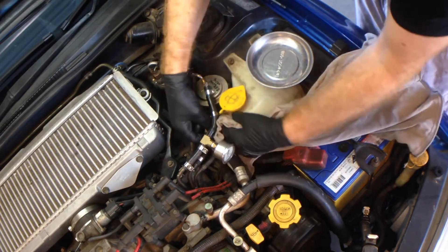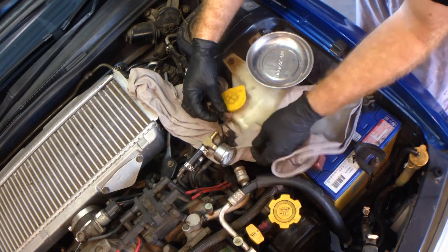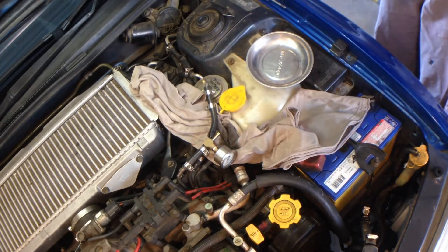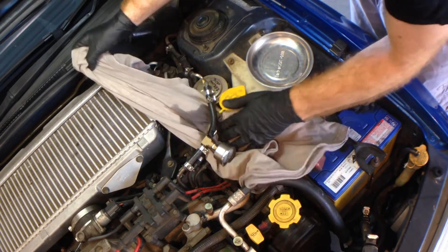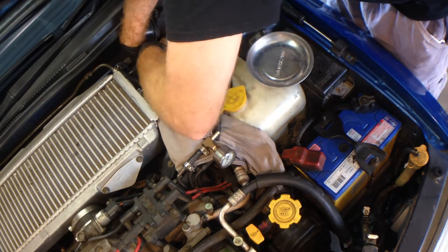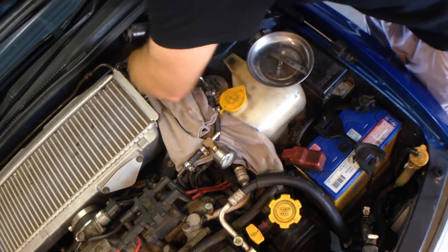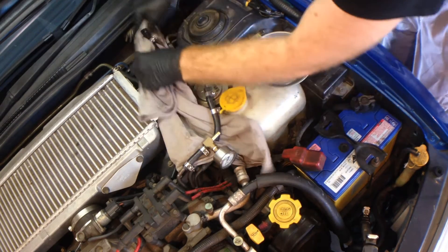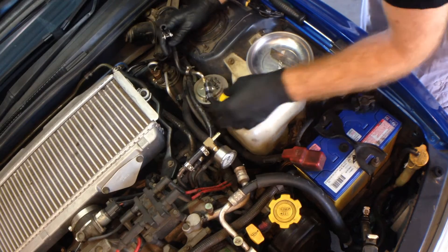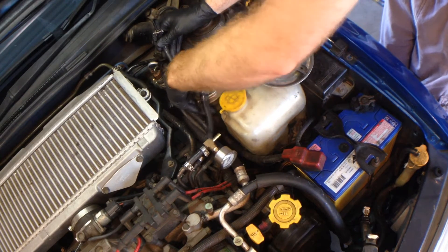I'm just going to put a rag underneath to help absorb some of the fuel that comes out. Like I said, there is fuel in the hose but there's no pressure, so it's not going to spurt out at us. We do the same to the one down on the body end. Now we just undo the clamp and hold that filter in.